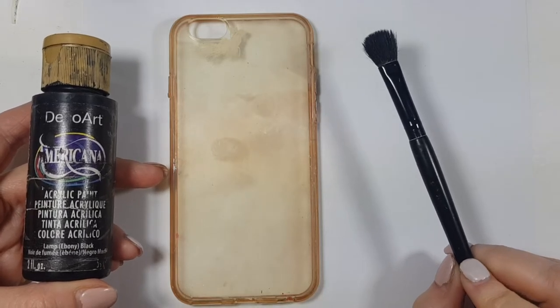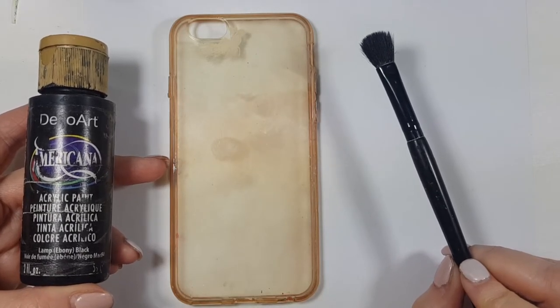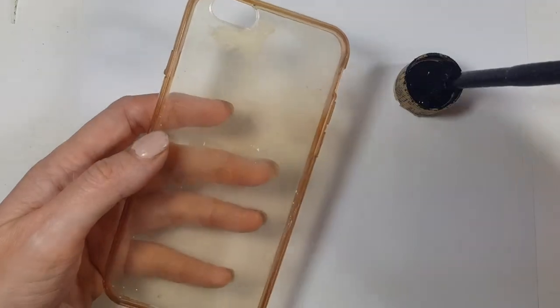I'm going to be using some black acrylic paint, my brush, and this phone case.